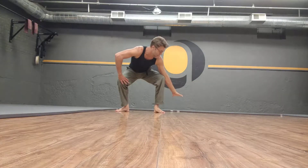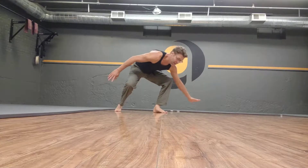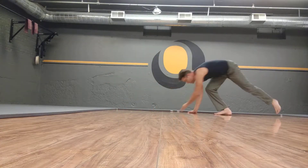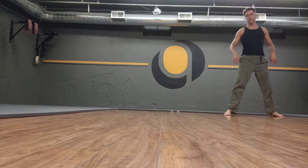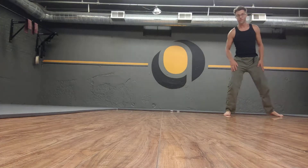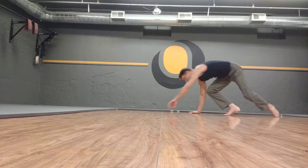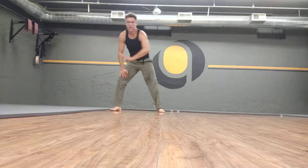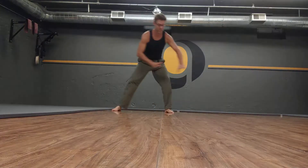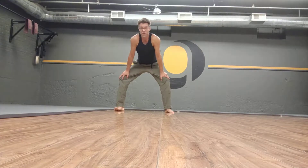I'm going to start now reaching behind — same side, same side. Reach behind: one, two, three, four. I am turning 360 degrees. It's fine if you don't make a full 360 degrees as you're practicing. The idea now is one, two, three, four — I'm now reaching around behind instead of just off to the side. So that's a turning gorilla.